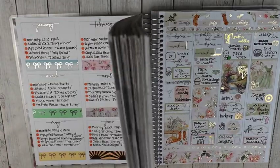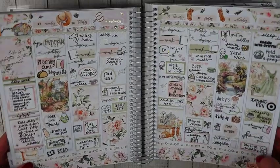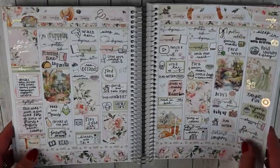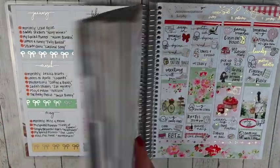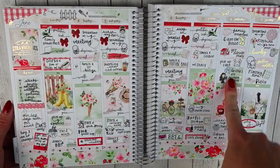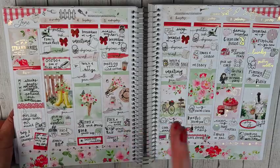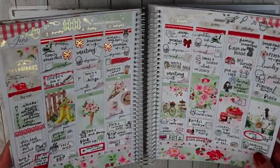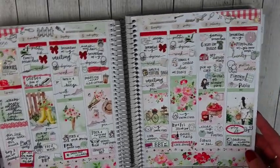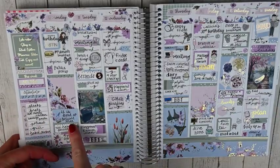The first week of June is another Sadie Stickers kit called Sun Rays — gold foil with pretty pinks and greens. I definitely use gold foil more than any other. The first full week of June is Miss Meow's Strawberry Season — this was the weekend of my son's fourth birthday party. We call my son our berry boy because he loves berries, so the strawberry kit was perfect. Another gold foiled kit with gold foil pulled in.